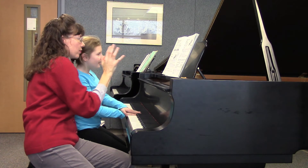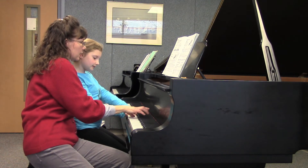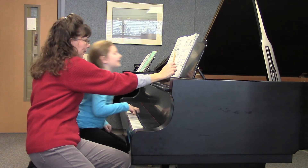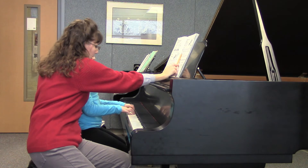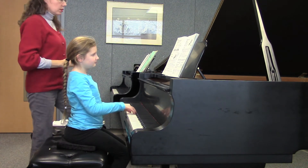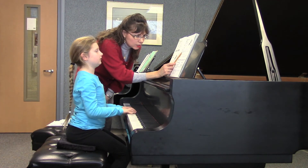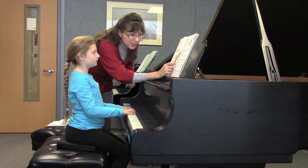So when you block all the notes, then you're going to be really confident when you play it all as a rhythm. Do you want to try it as a rhythm? Nice and slowly so that you can really... I just like the other hand, I thought like piano. Yeah, that's fine. Sure. A little bit slower. One, two, three. One, two, three.